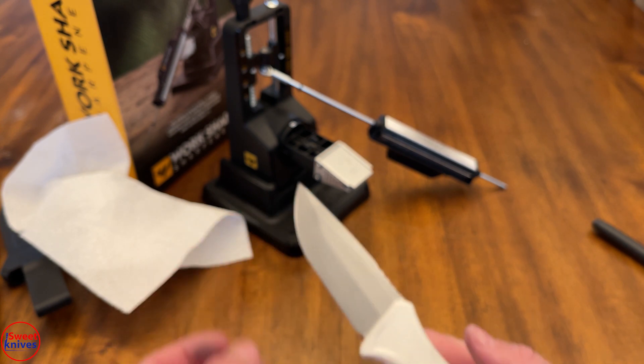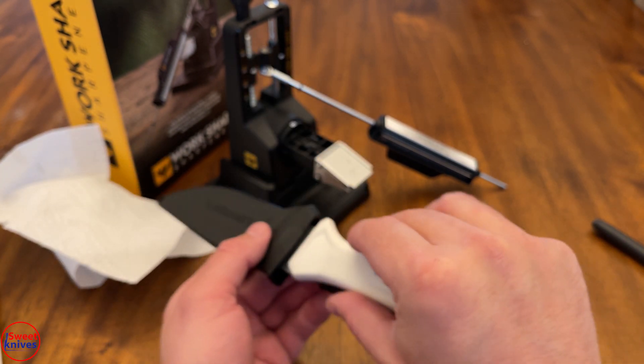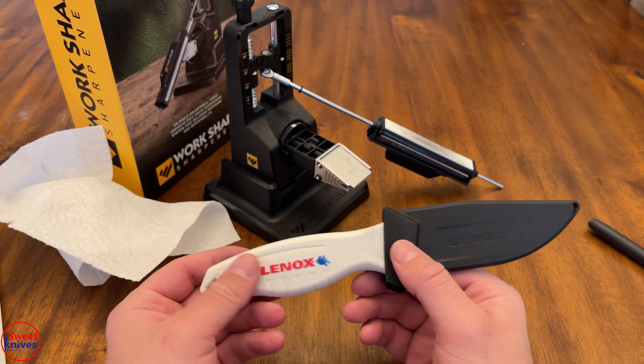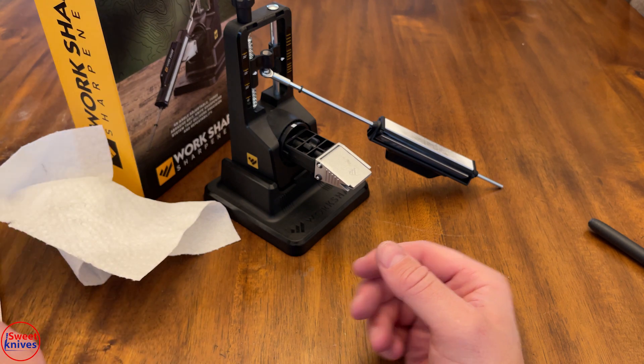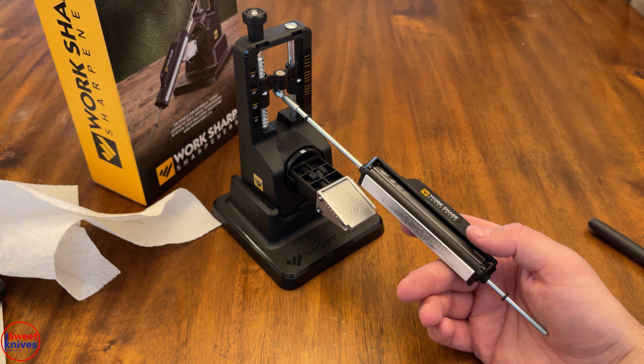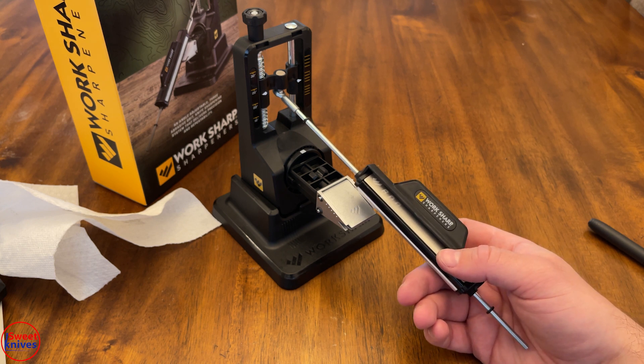It worked pretty good on this knife, and the knife actually comes with a nice sheath too, which is kind of nice. So for 50 or 60 bucks this isn't bad. There are other options out there if you're looking for alternatives.